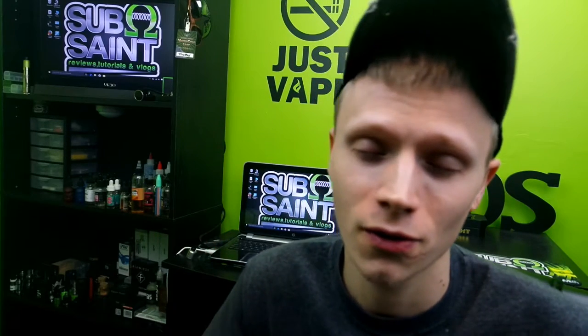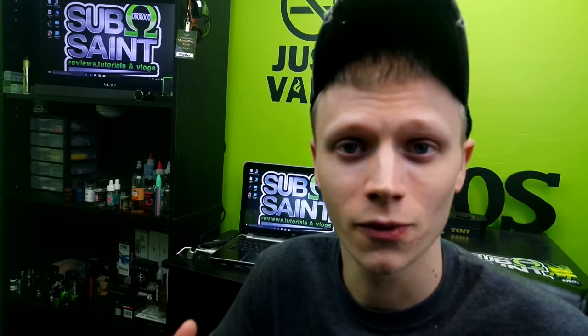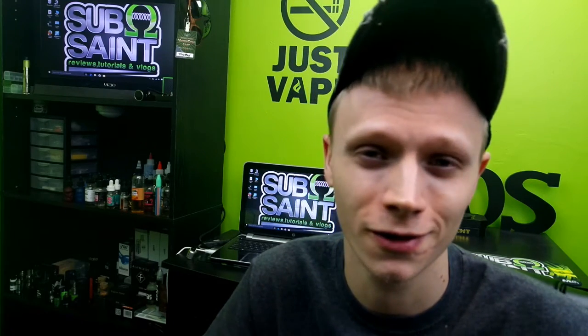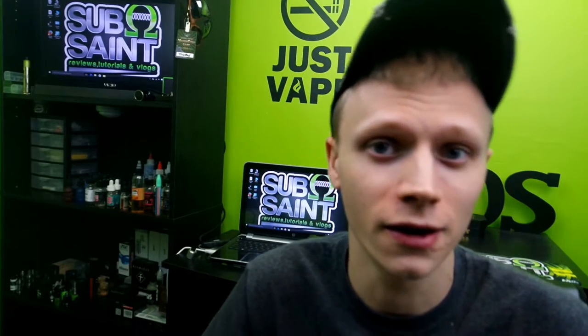Thank you guys so much — it means so much to me that I've reached 800 subscribers and I'm trying so hard to get to that big 1000. Also, sorry that I'm not talking normally like I usually do. I've been a little under the weather, been having terrible migraines lately, so hopefully this video isn't too boring for you guys.